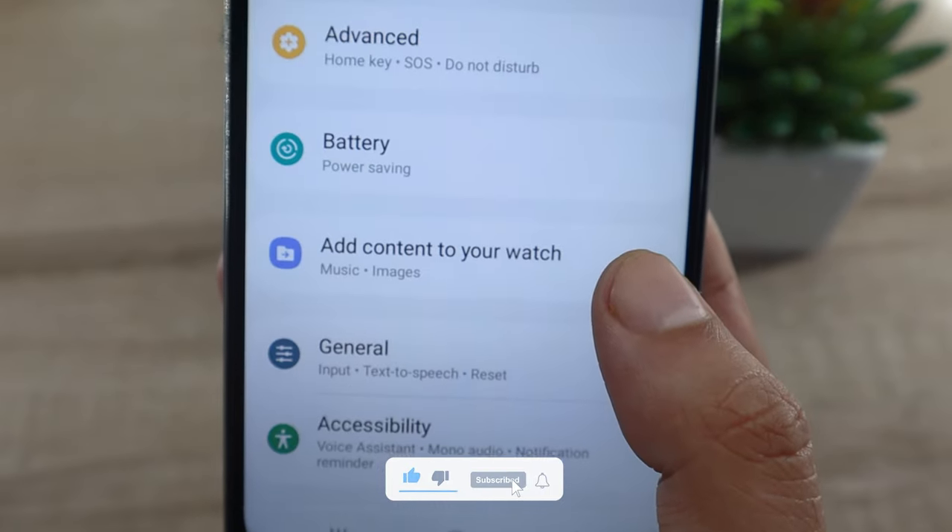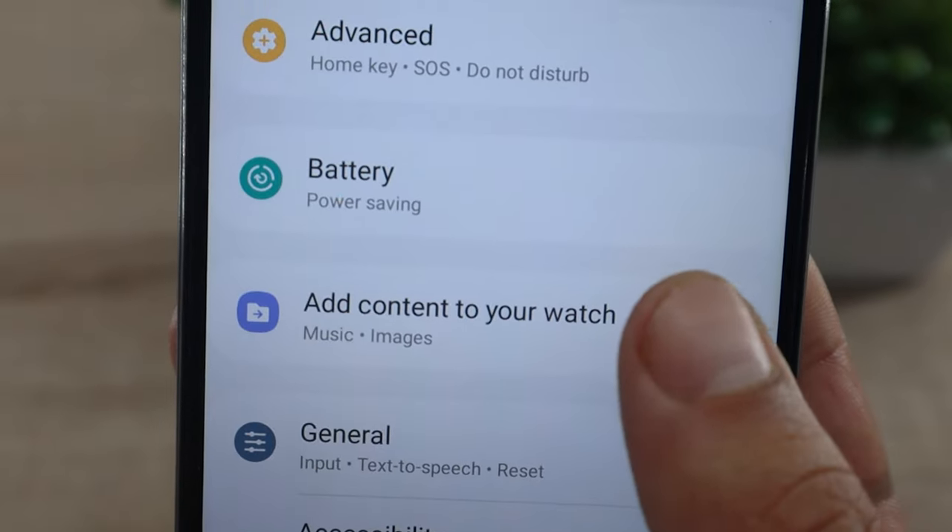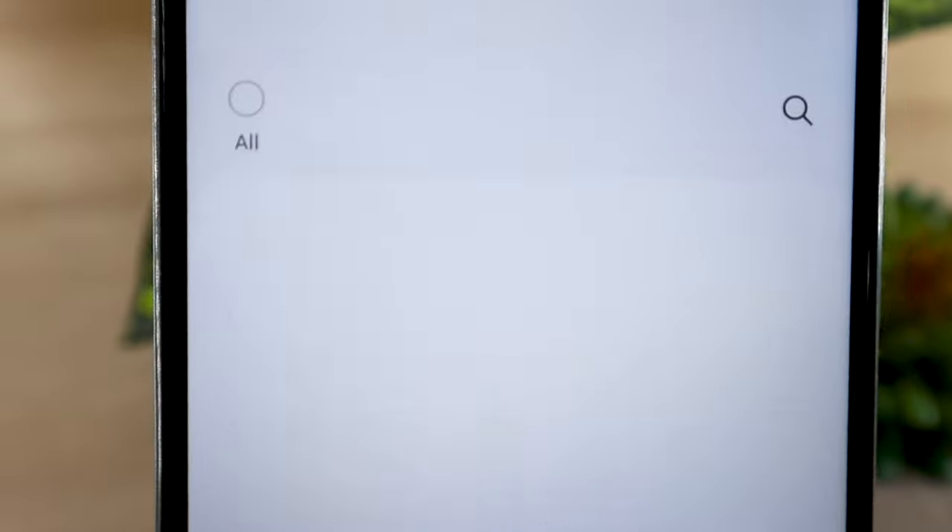On the home screen of the app, you will find the watch settings option. Click on it. On the settings menu, look for the add content option, then tap on it. On the next screen, click on the add tracks option.